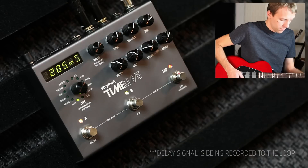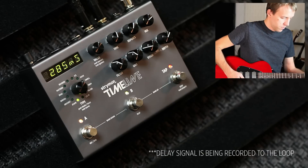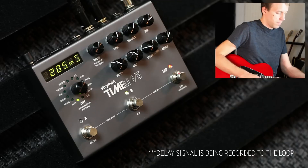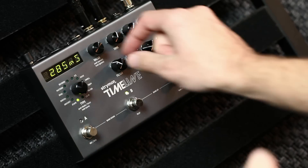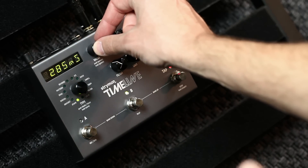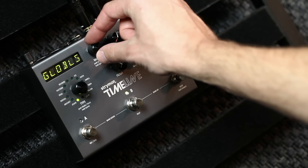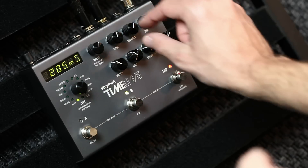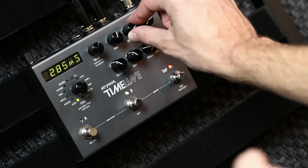Here we've got the looper after the delay. Now the looper is running before the delay.